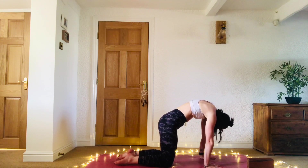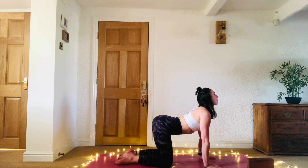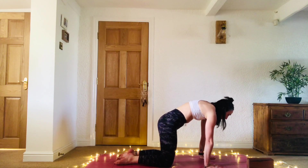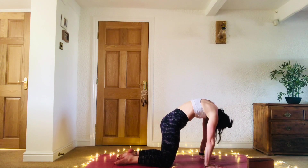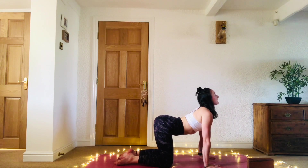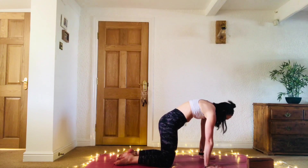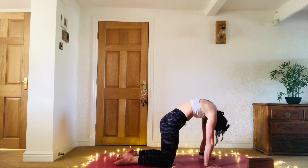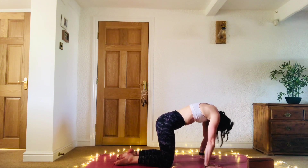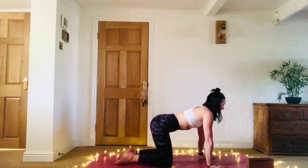Maybe starting to engage your ujjayi breath, your victorious breath. Really breathing deeply, using that breath to send that prana — that life force energy — around the body, nourishing the body, cleansing the body. And then when you're ready, come to your neutral position with the spine.